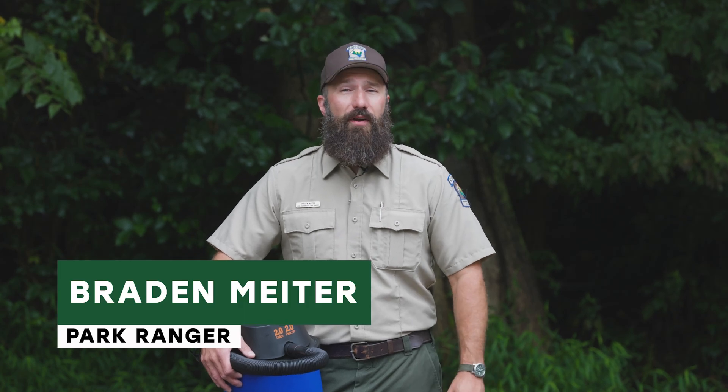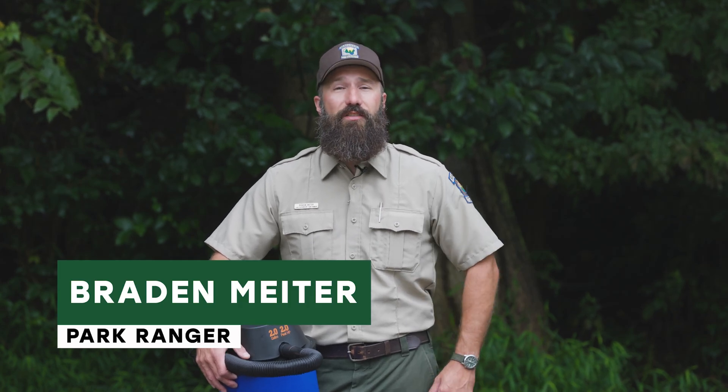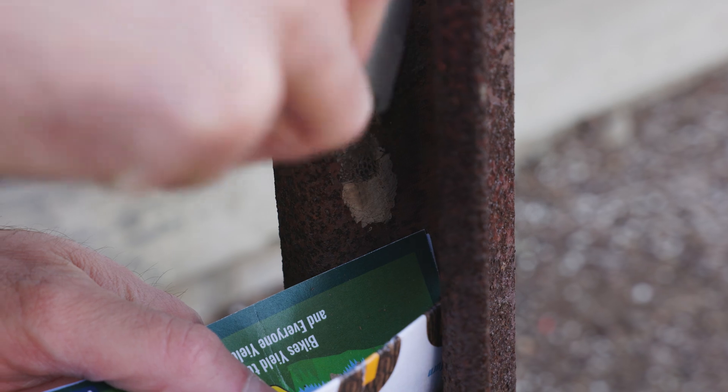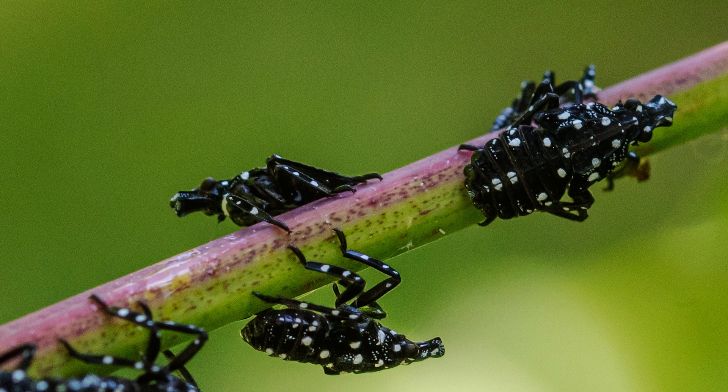Hi, I'm Brayden Meiter with the Allegheny County Park Rangers, and today we're here to talk about spotted lanternflies. This will be the third installment of our lanternfly video series. We've already talked about how to identify and eliminate the egg masses and identify and eliminate the instar phases of the lanternflies, but today we're going to be talking about the adults.